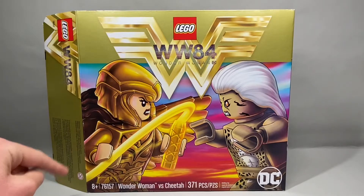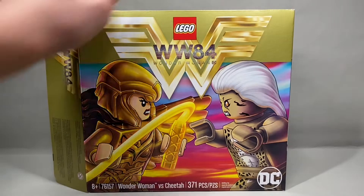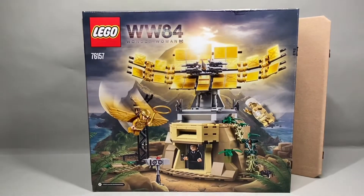This set is recommended for ages 8 and up. It is set 76157, Wonder Woman vs. Cheetah. It has 371 pieces and retails for $40 in the United States. Flipping it around to the back, you have a beautiful little sunset over a mountain with this giant antenna thing.